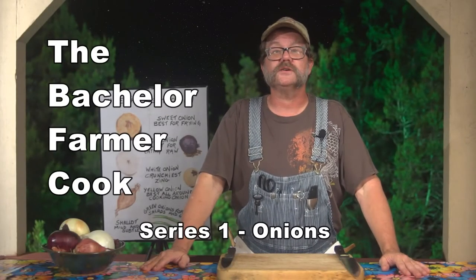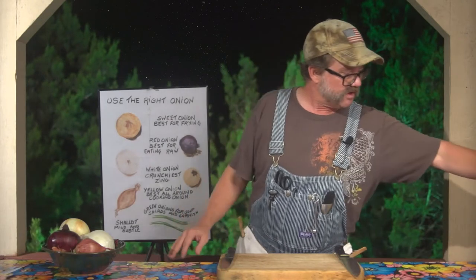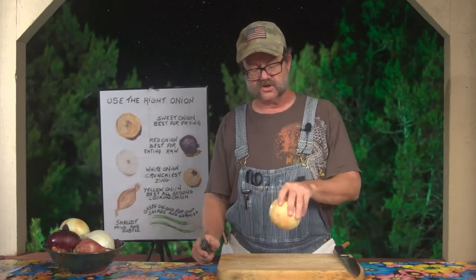Hi, I'm the Bachelor Farmer Cook, and this is Prep Class. Today we're going to start part two, which is actual slicing and dicing of onions. We started with the intro to onions, now let's take a look at one.